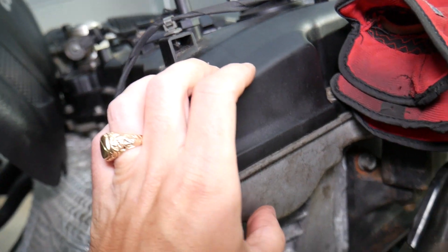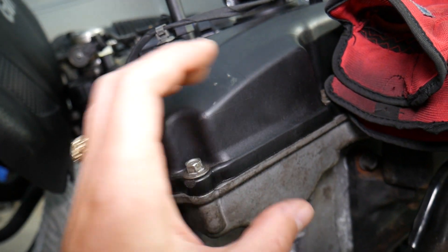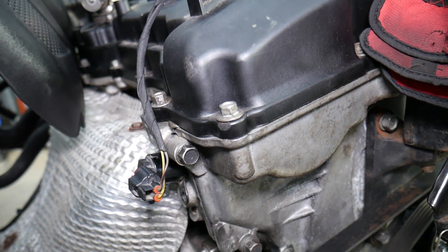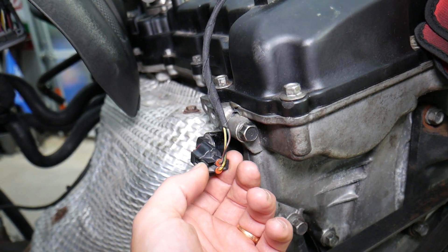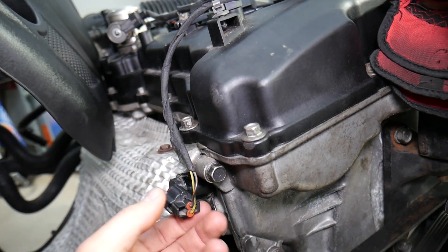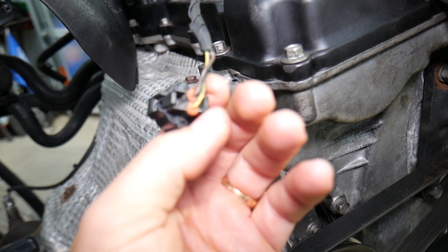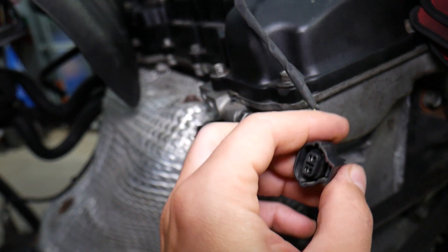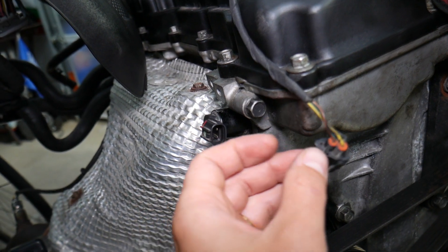The purpose of that solenoid is to divert the engine oil to different passages in the camshaft pocket, allowing it to advance or retard the timing — that's variable timing. If you have any of these codes from P0078 to P0080, first check the wiring harness and make sure it's not broken anywhere. Second, inspect the connector — make sure it's good, the wires are fully seated, not bent, and not contaminated with engine oil or water from an engine wash.